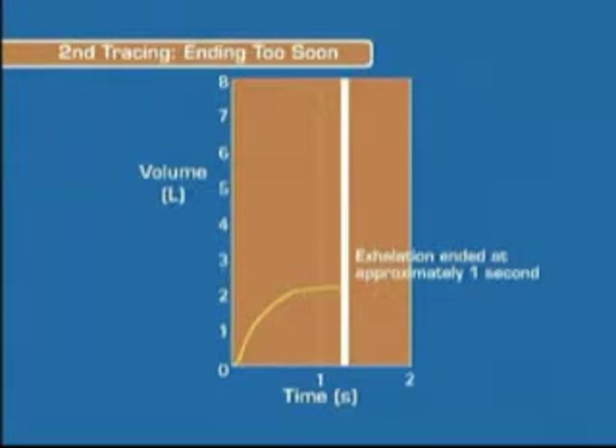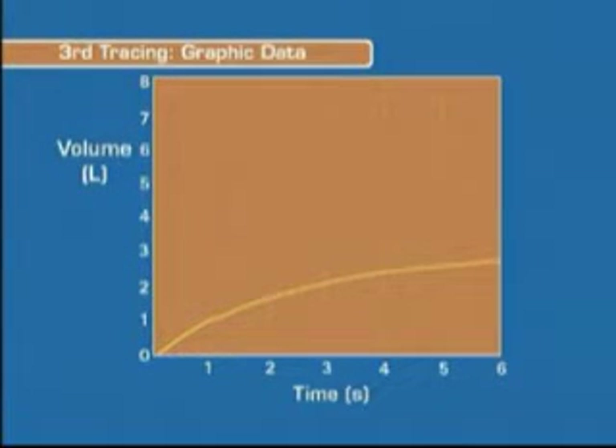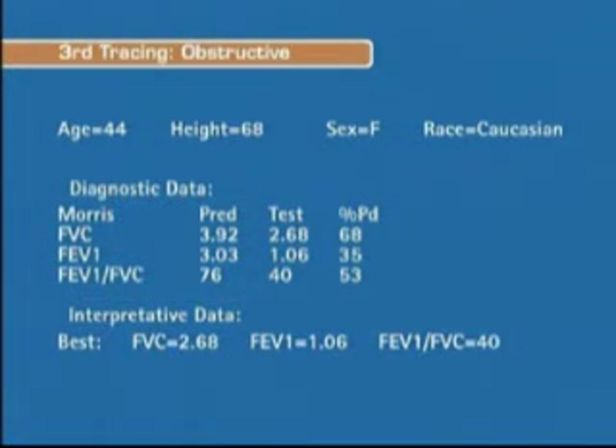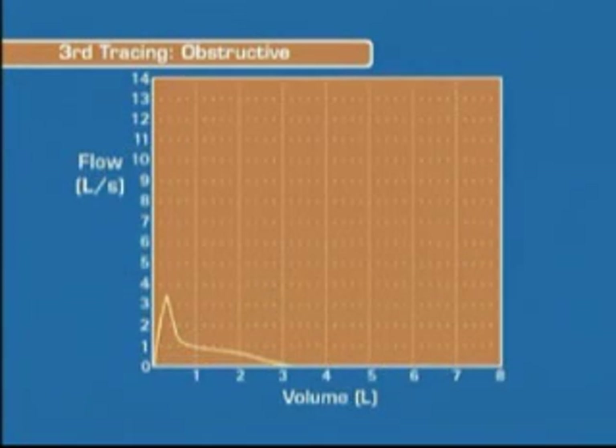The exhalation ended after about one second. It needs to last a constant five or six seconds for accurate FEV1 and FVC results. These results indicate obstructive disease. There's no evidence of hesitation, coughing, or stopping. This patient has COPD.